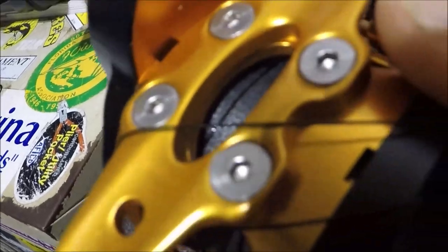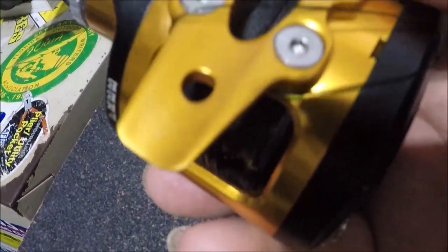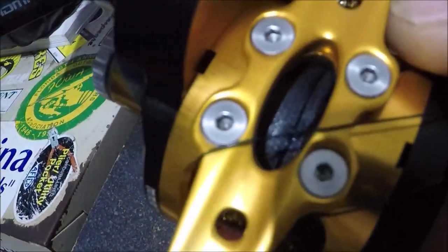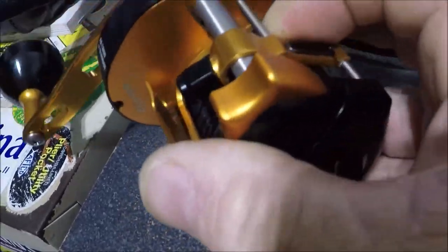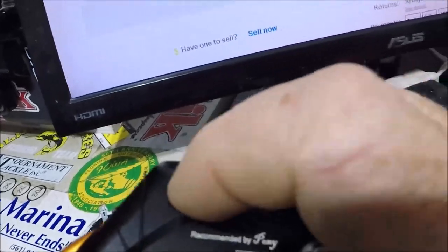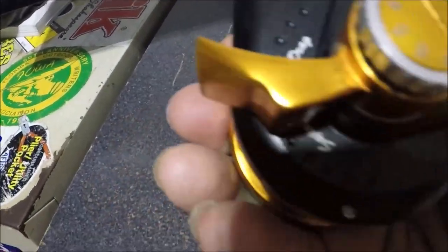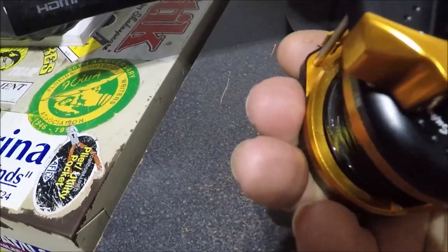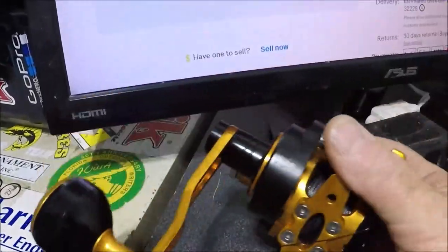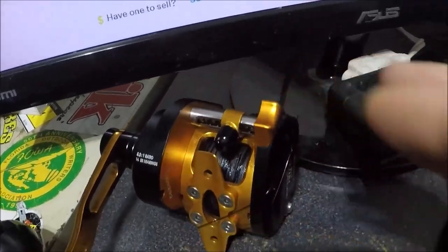You can see the reel. The actual foot is all bolted on there with Allen wrenches. It's got an Allen all the way around. It's just a really unbelievable reel.